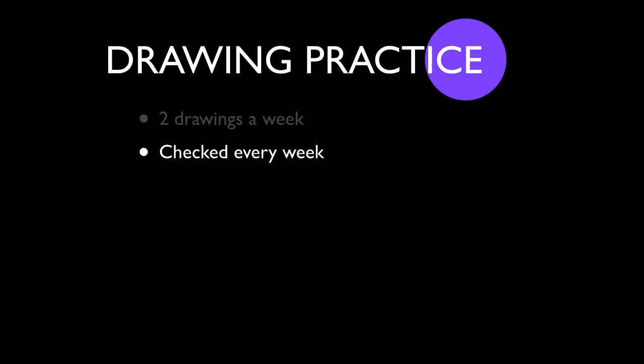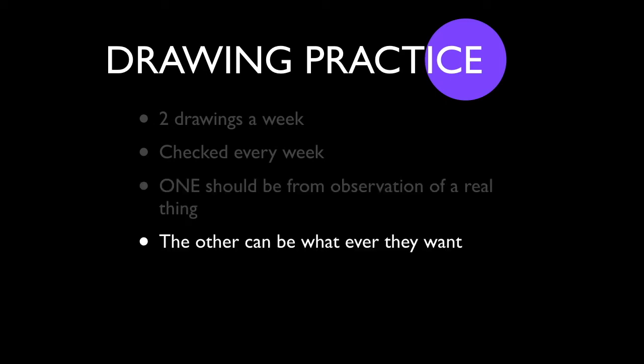We're going to check it every week. Of those two drawings, I'd really like one of them to be an observational drawing from a real object or thing. The other drawing can really be anything — looking at a picture and drawing it, drawing from their imagination, drawing abstract, doing a collage or a digital painting. Anything you want to do to create art can count, but one of them should be trying to draw a real object, thing, or person.